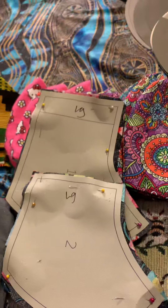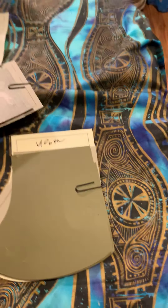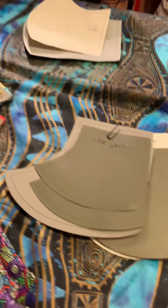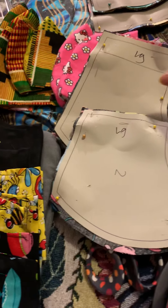I can probably get 36 more. This is the pattern for the large right here, and then this is the pattern for the small adult, and then I have youth and small youth. What I've cut tonight is giving me 18 masks.